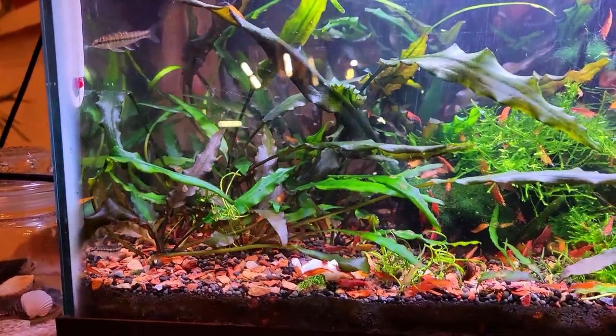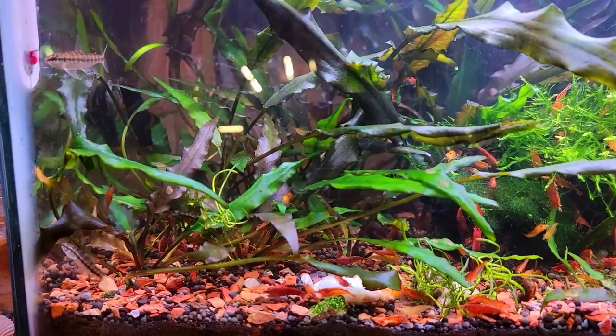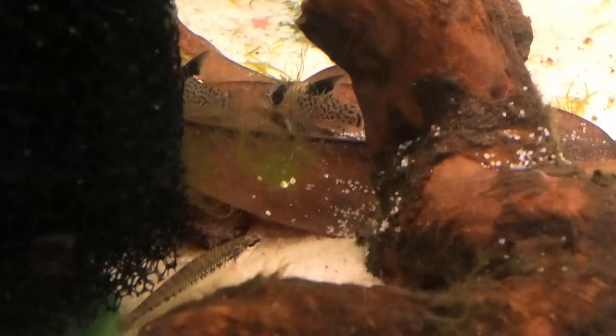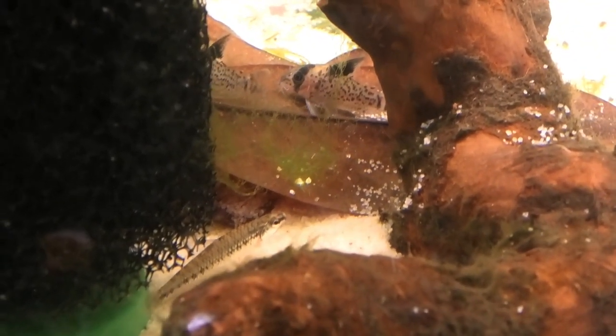So overall, a very undemanding, simple-to-care-for fish that will not disappoint you. You will love this fish — I guarantee it. I'll put a link down below to Dan's Fish if you want to check them out any further. I believe he still has a couple in stock — they're going to go fast, so if you want some get them quick. I hope you enjoyed this little species profile, and I'll see you all in the next video.